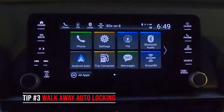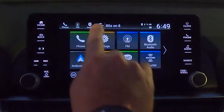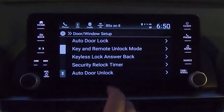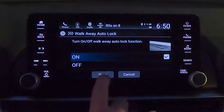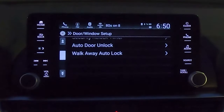Are you the kind of person who gets halfway to the grocery store and wonders if you locked the car? Here's a fix. Go to Settings on your touchscreen, then Vehicle, then Door and Window. Scroll to the very bottom and you'll see 'Walk Away Auto Lock' — it's normally turned off. Turn it on and hit save. Now anytime you get out and walk 10 feet from the car with your keys, it automatically locks the doors.